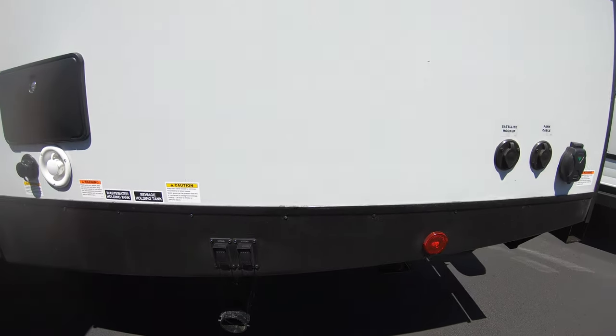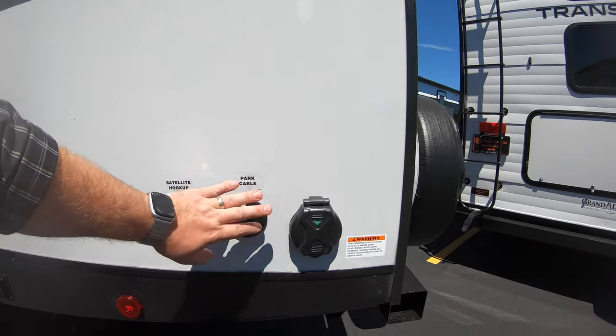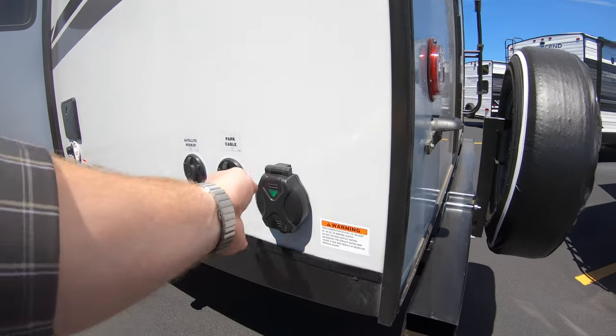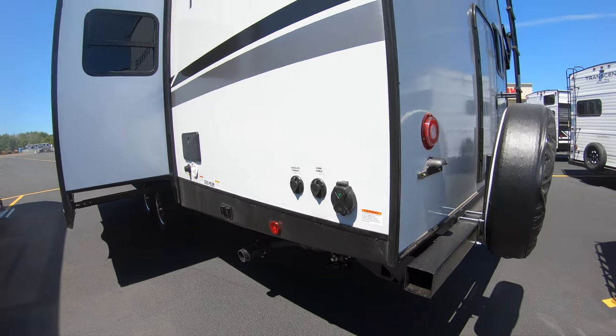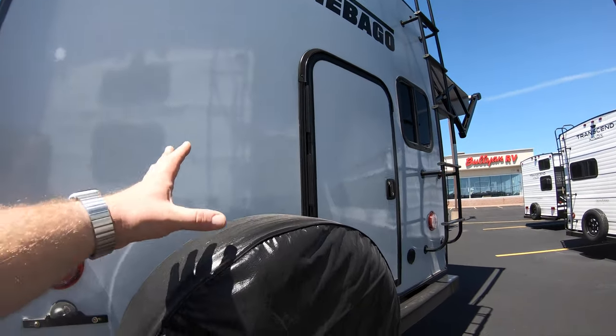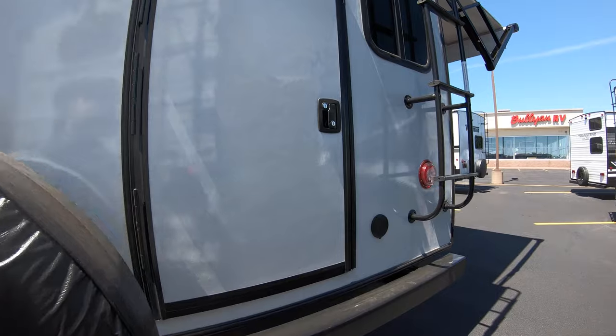This is where your rear stabilizers are. You've got satellite hookup, park cable, and then your power connection back here. This is on a 30-amp service. On the back side of the camper, you're going to see it comes with a full spare tire.